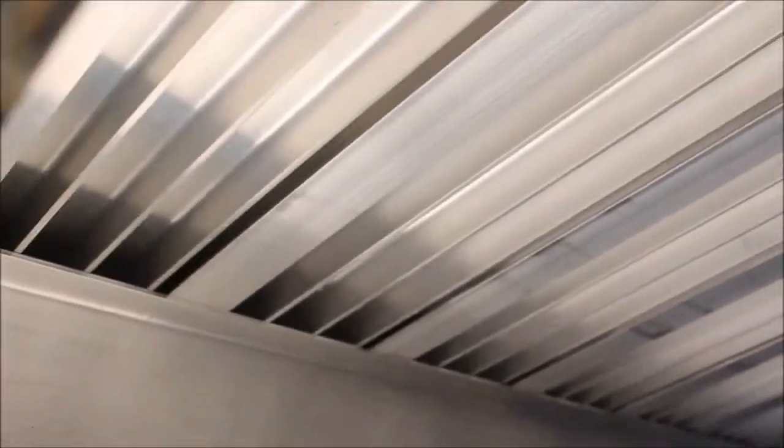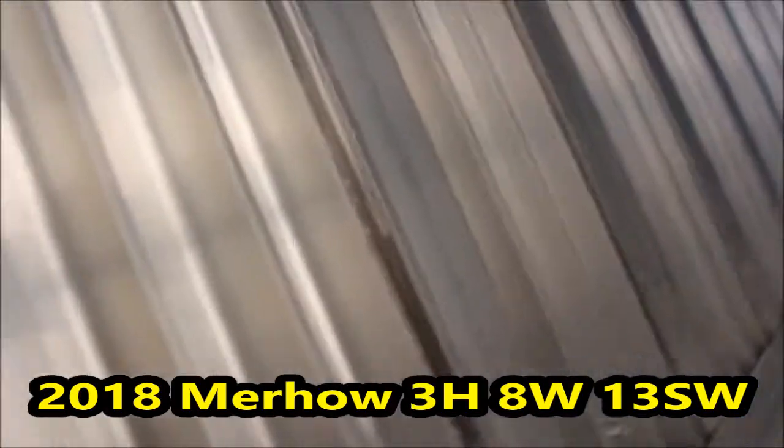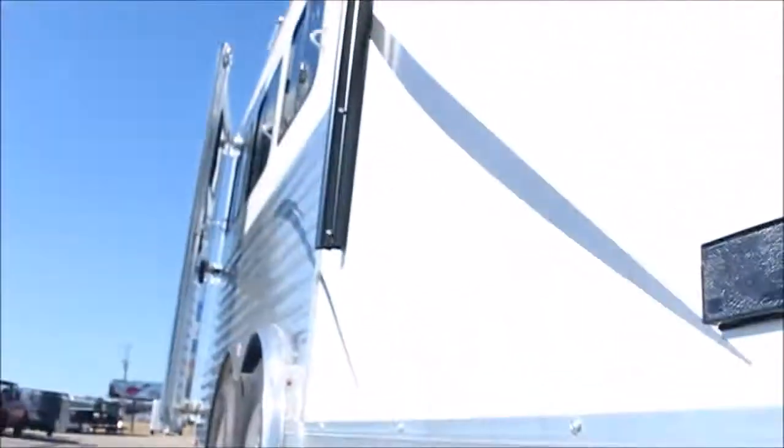Down here in the belly of the trailer: look at how massive the I-beams are, and then one-inch braces one inch apart underneath. A lot of trailers have no braces running lengthways — this has a tremendous amount of braces running lengthways.